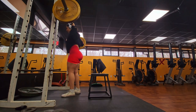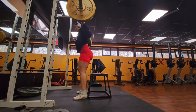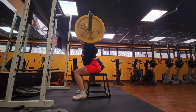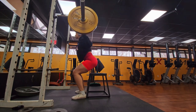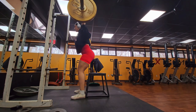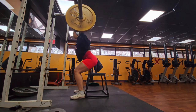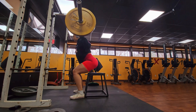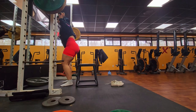First things first — make sure your bar is at the right height. The bar should be resting on your upper back muscles, not your neck. Your feet should be shoulder-width apart with toes pointing slightly outward. As you squat down, keep your chest up and your back straight. Your knees should track over your toes and not beyond them — this will help protect your knees from injury. Aim to get your thighs parallel to the ground, then drive back up.